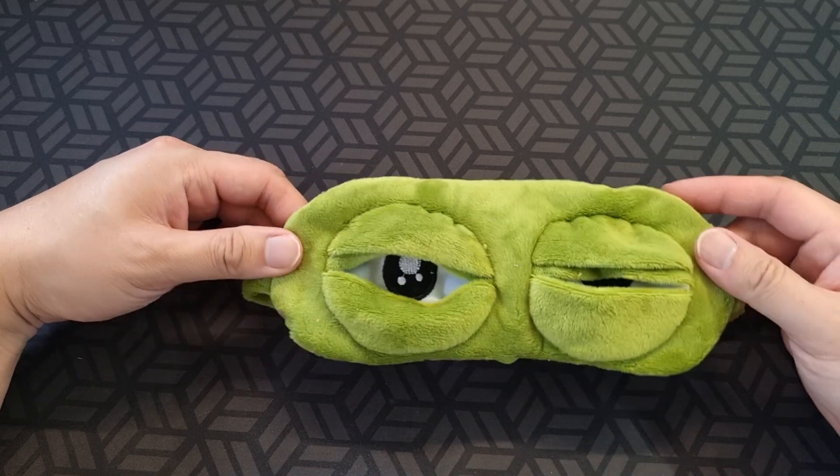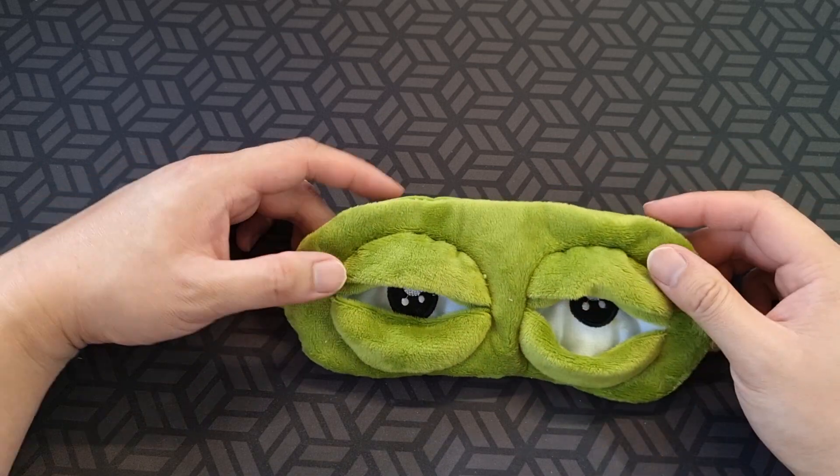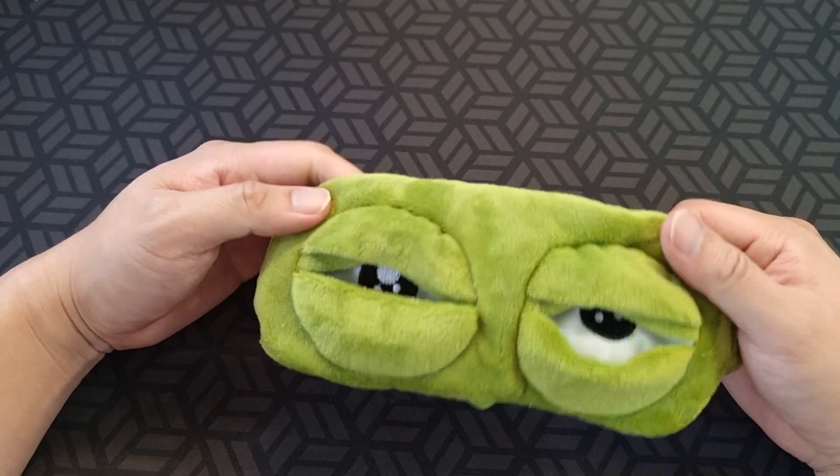One bit closed, or open — up to you really. That's a neat little funny groggy look to it.